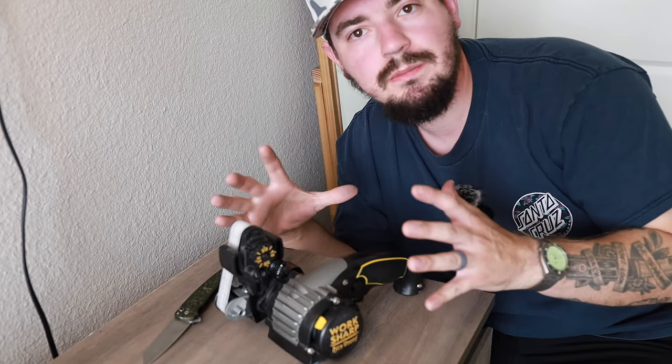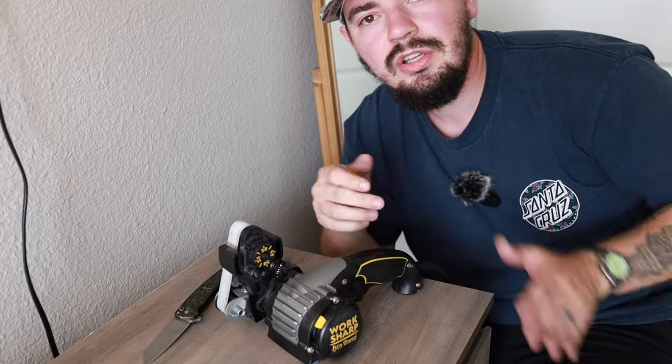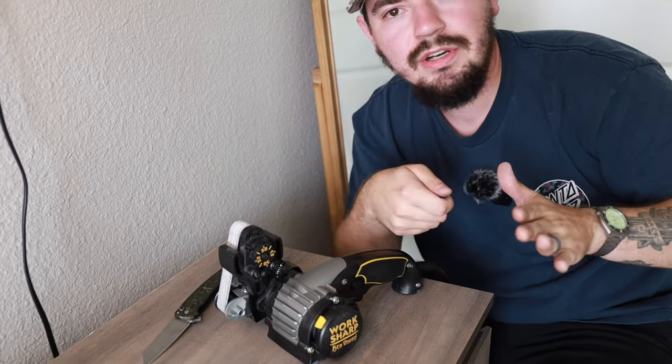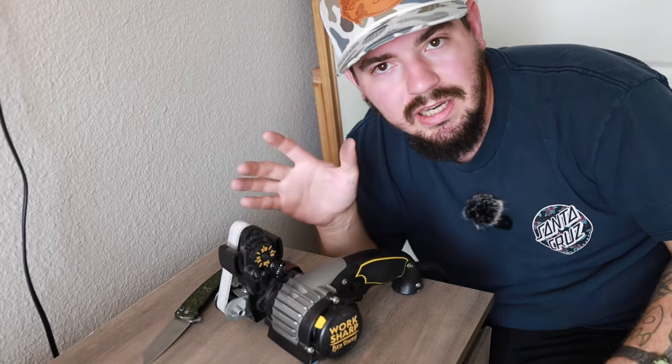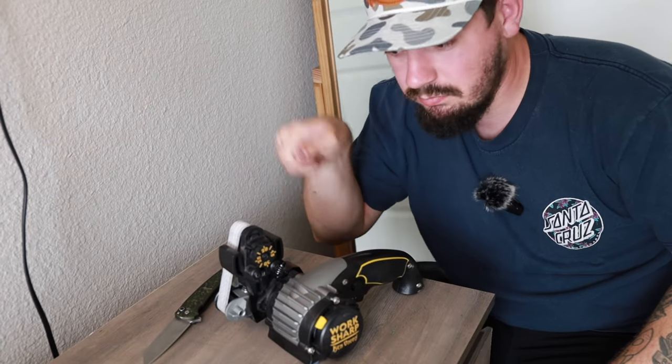What I like about the Ken Onion and this belt grinder is the fact that, as the name implies, it's a belt grinder. So with the precision adjust and that whole line, you're moving everything. With the standard WorkSharp, without getting to that level, you're just forcefully doing a lot — it's a lot of work. With this, sharpening your knives is made easy.